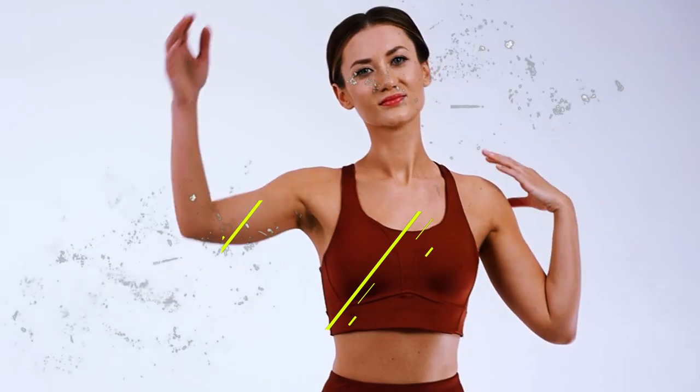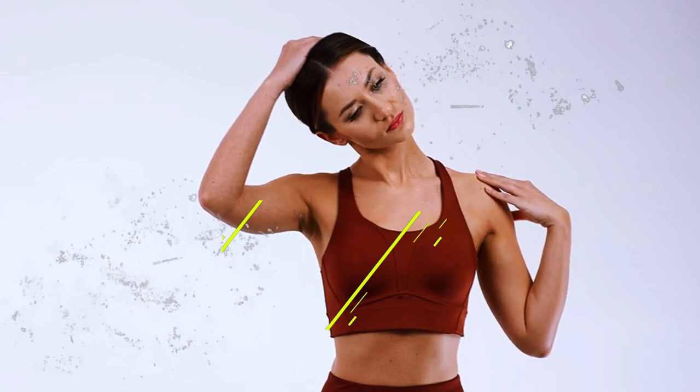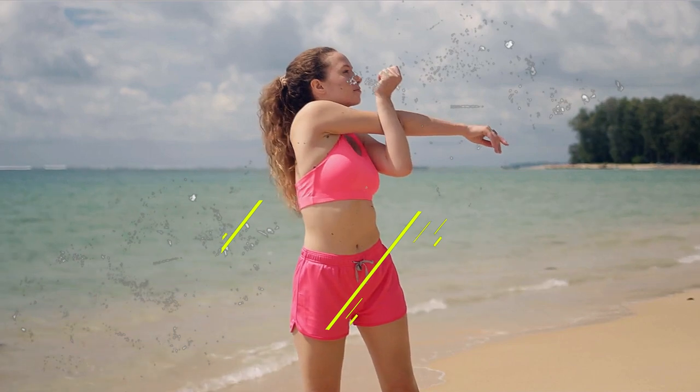One easy stretching exercise is the neck stretch, where you gently tilt your head from side to side. Another great stretch is the shoulder stretch — reach one arm across your chest and hold.